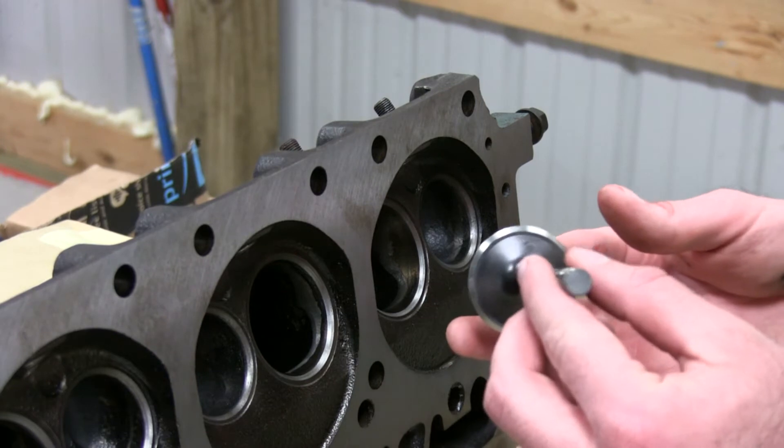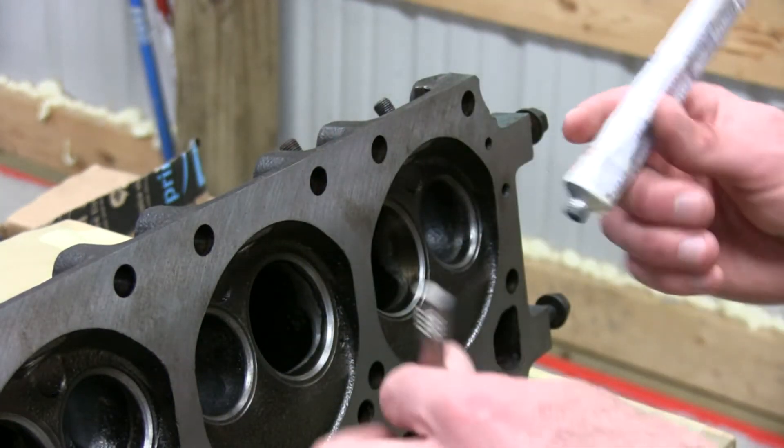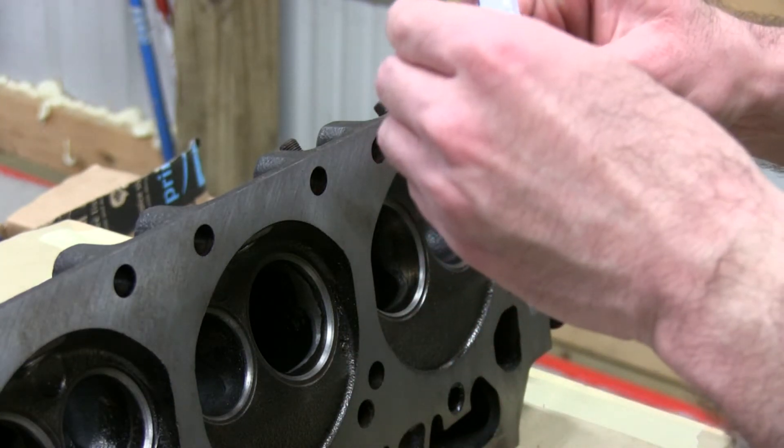Okay, so here we got the valve and we got some valve grinding compound. You're just going to put a little of that on there.